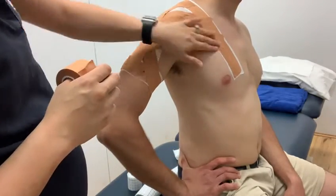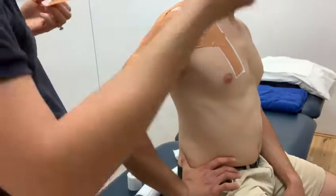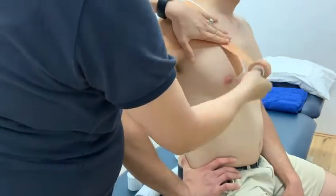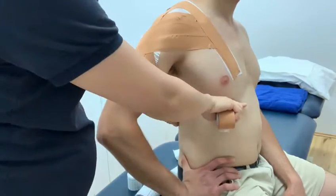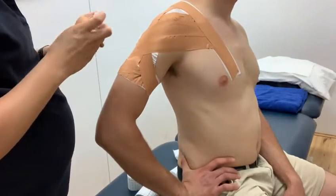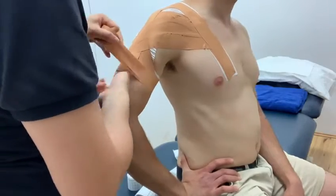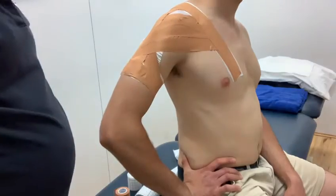You will change the tape direction for different pathologies. But if you're just doing a general one, it's the first technique I did, and you always anchor off. If this patient is going onto a sporting field, the anchors come down around the chest and you would overlay all the way around the chest, because shoulder taping is notorious for ripping off during a game if you do not anchor it properly. It looks really extensive, but it keeps it on. So this is your general basic rigid shoulder taping.